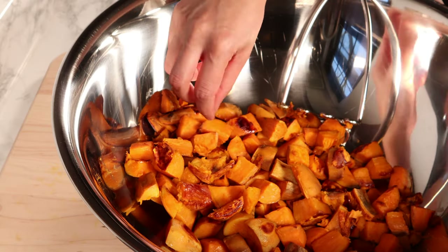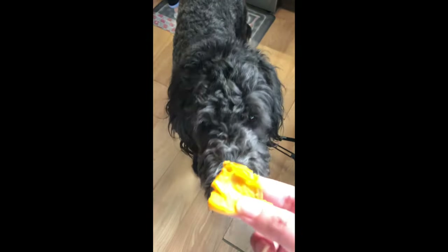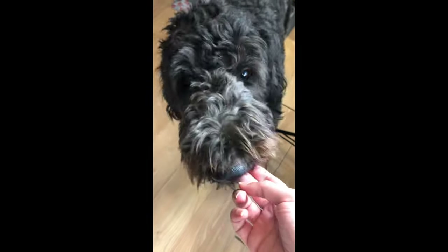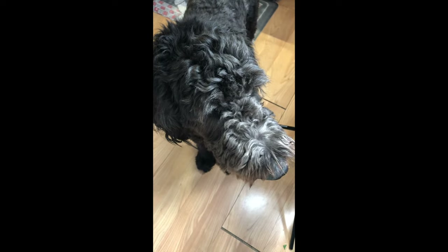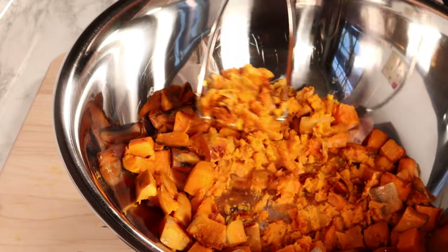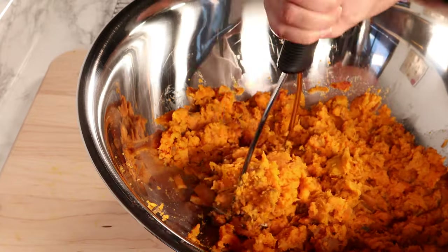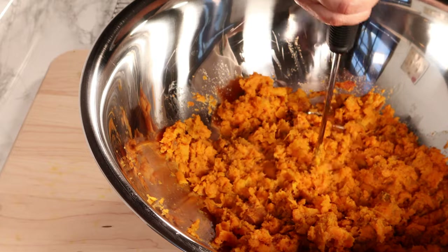Usually by the time the turkey and sweet potatoes are done, we have a taste tester who pays us a visit in the kitchen to test some sweet potatoes. He usually tries to stay and grab one or two here and there, but we try not to feed him too much. I mash the sweet potatoes pretty well so it's easier to combine with the remaining vegetables.